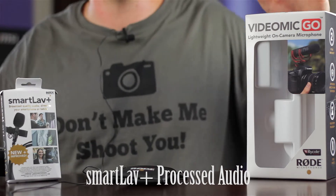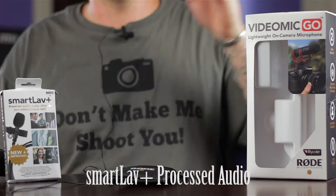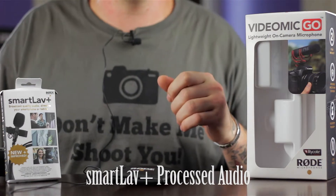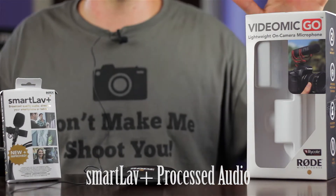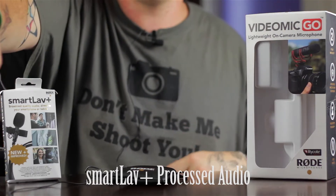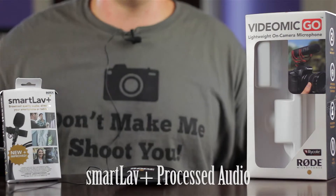Basically what I wanted to do today is put the VideoMic Go up against the SmartLav Plus, up against the on-camera audio. For my own camera audio, I have it set to manual and it is 16 notches from the very bottom. I have the VideoMic Go about an arm's length away from me, on a Magic Arm, and I've got an audio extension cable running to my camera.